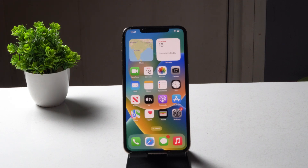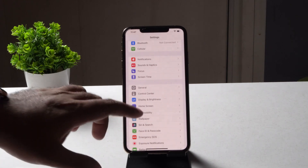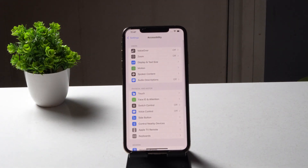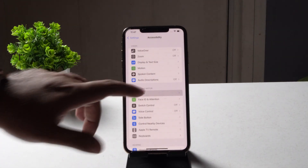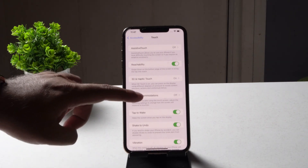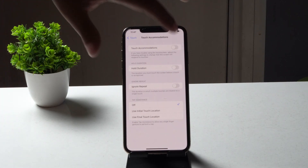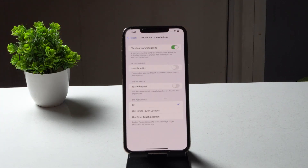You just have to follow these instructions. The first one is about using the initial text location. For that, tap on Settings, then tap on Accessibility. Now tap on Text, then tap on Text Accommodation, and you have to enable this option.